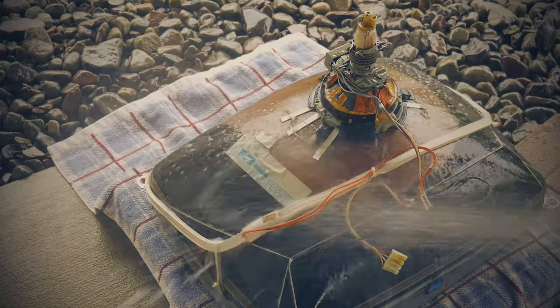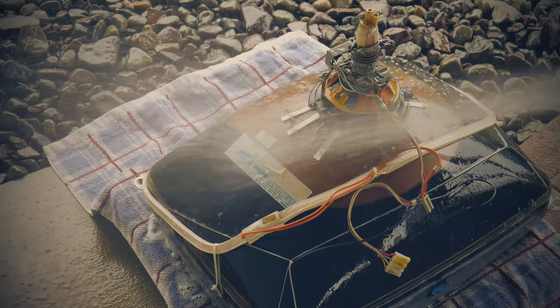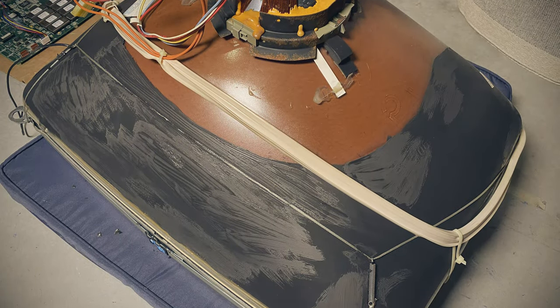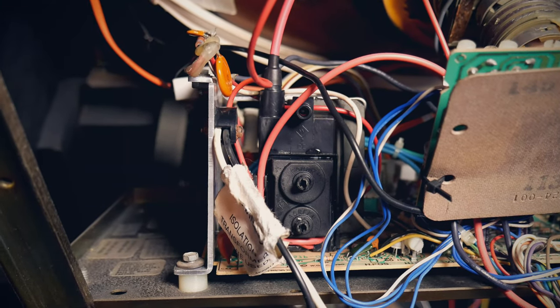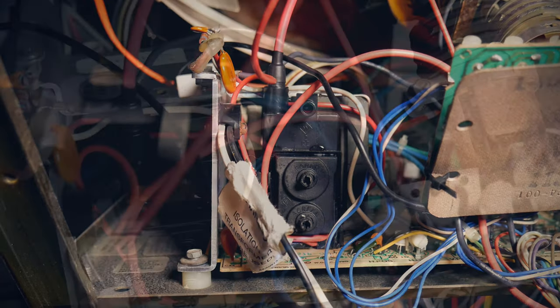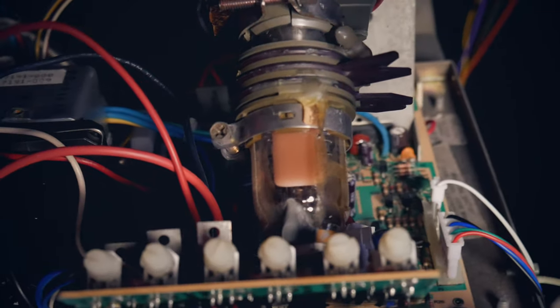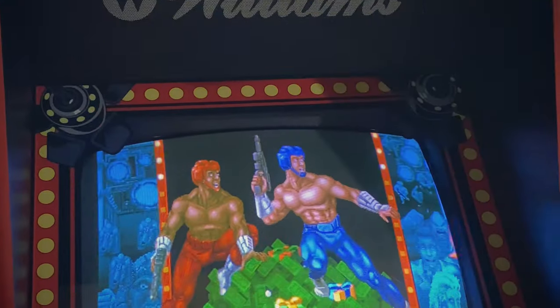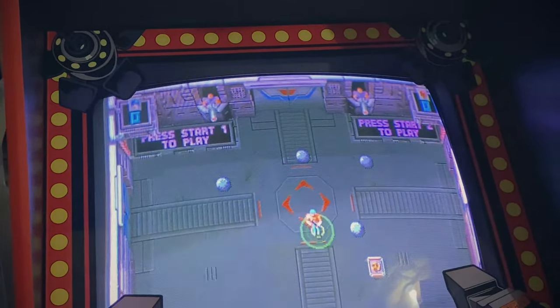For the monitor, I had to pull it out, wash it down, and reapply some conductive paint to the parts where the Aquadag washed off. I also recapped the monitor chassis and gave it a new flyback. The chassis has definitely seen better days — it has some burn marks on it and even a hole that had to be jumped. The overall picture quality is definitely an improvement, but there are some imperfections and waviness I'm still trying to work out.